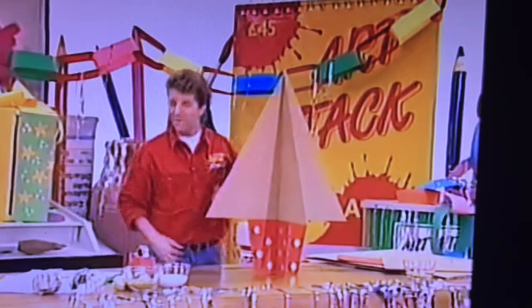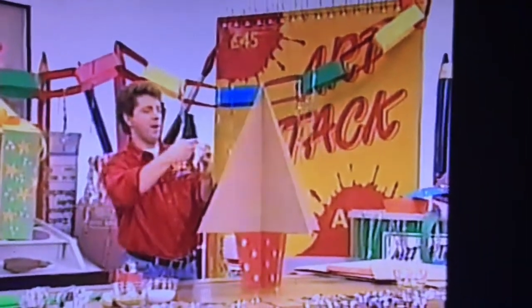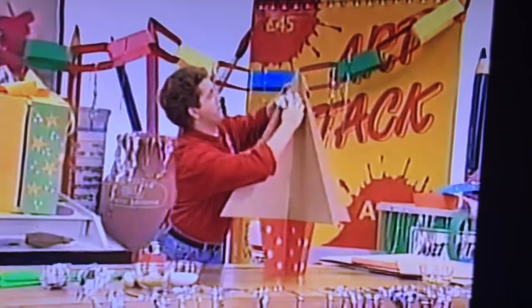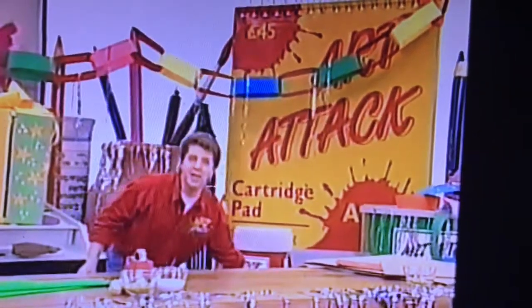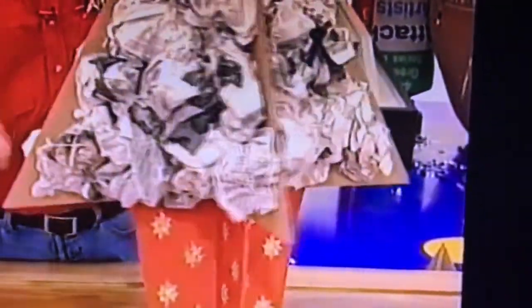And now to fatten it up — very easy to do. Scrunch up a piece of newspaper into a ball, take some sticky tape, attach it to your paper ball. This is what I call Christmas stuffing — you stuff it onto your tree. Stuff it right into the corner. Then make more newspaper balls, put some tape on, and stuff them in. It's just a case of building up the shape of your tree by stuffing in scrap newspaper and taping it into place. When it's finished, you'll have a nicely stuffed Christmas tree with a lovely Christmas tree shape.